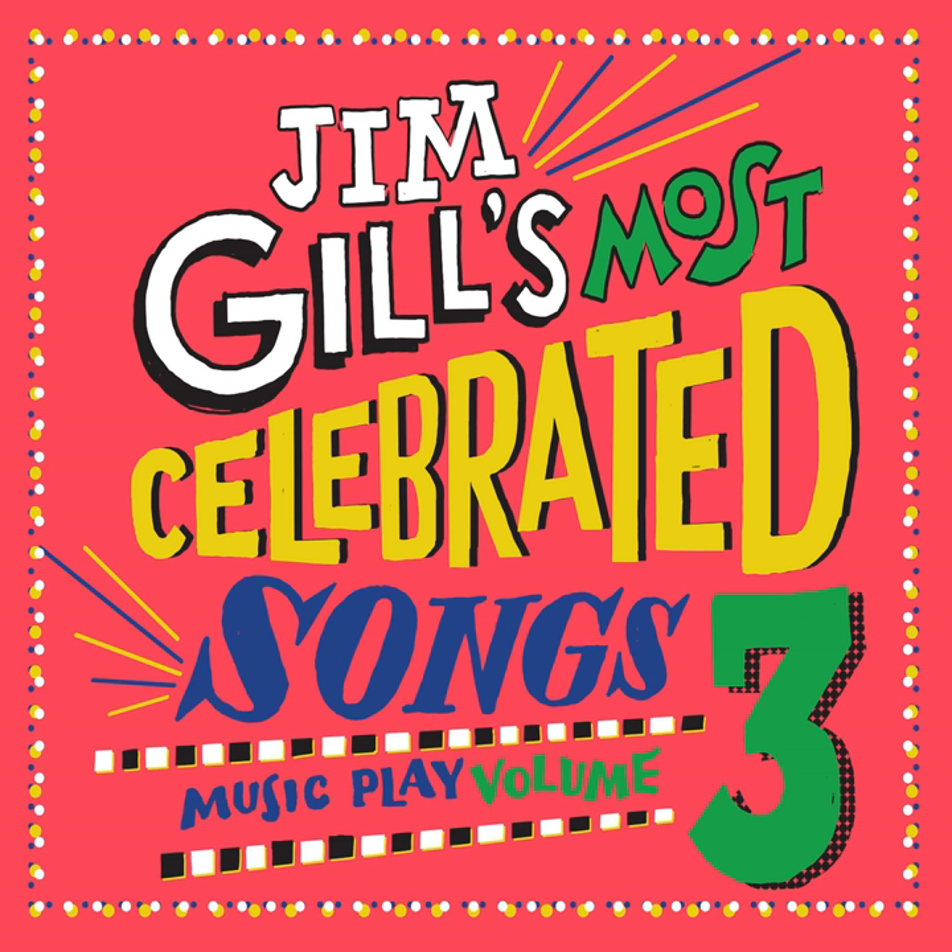T for two and two for T, another friend comes, and that makes three.